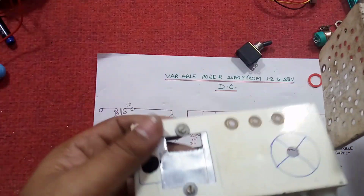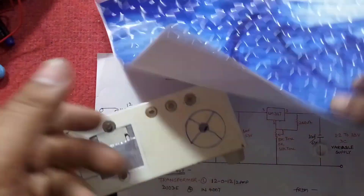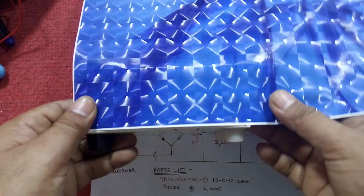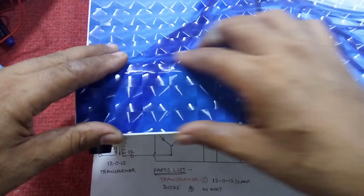Since this cabinet is old and not looking good, I have to decorate it with a sheet — a laptop back cover, it's a 3D sheet. Let us cut it and design your variable voltage supply with this.